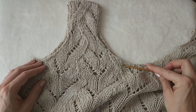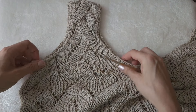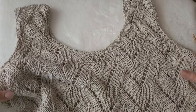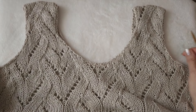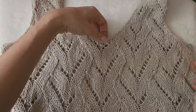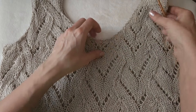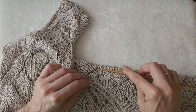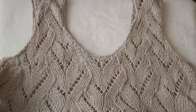I moved on to the other side, casting off stitches for the neckline and underarm at the same time until I reached the exact same number of stitches. The front and back are knit identically, meaning there is no change in the number of decrease stitches or the height. I left the back stitch a bit higher, just for simplicity.